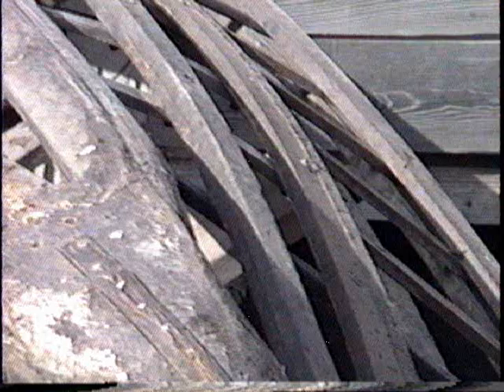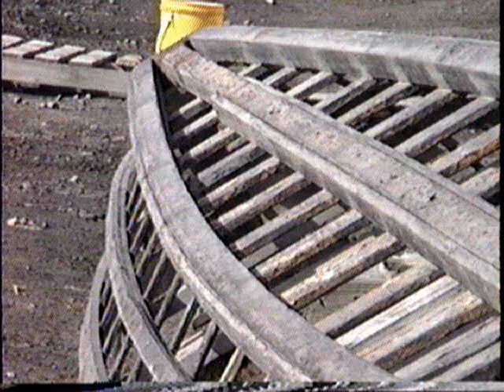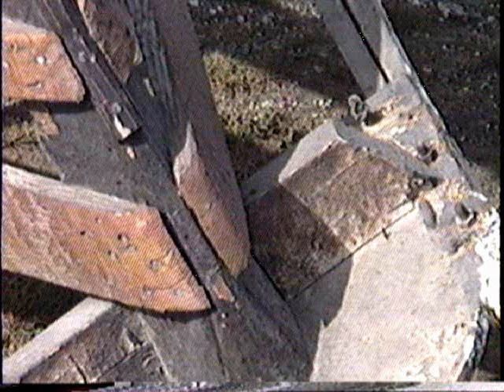Now we can see that the chine is also part of the stem, being part of the root of a tree trunk. Looking aft, we can see the distribution of the ribs, the floorboards, and the outer chines. Looking at the keel, you will notice that the floorboards are attached with single attachment points, and so are the ribs.